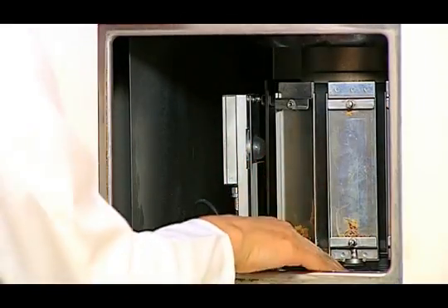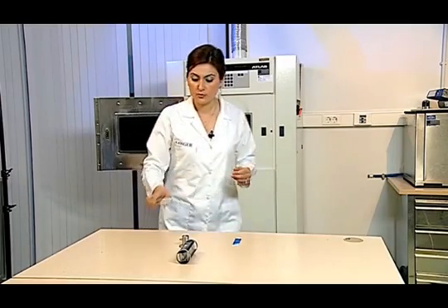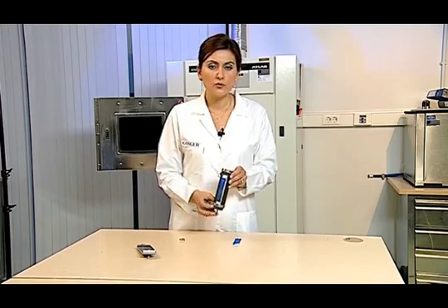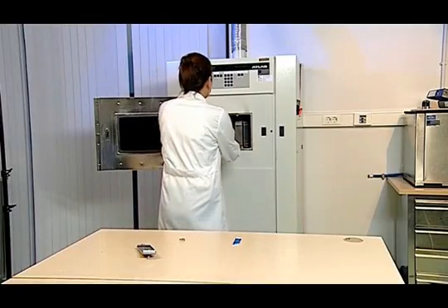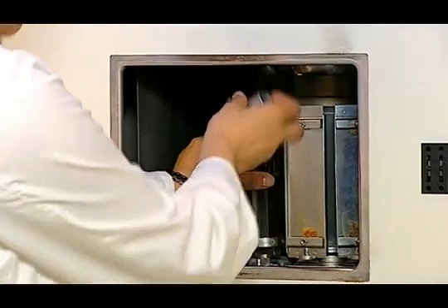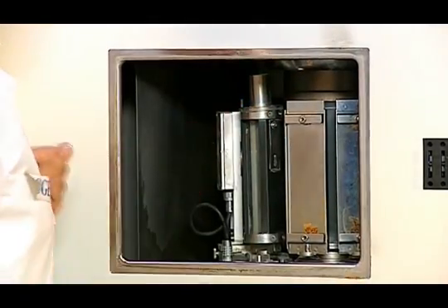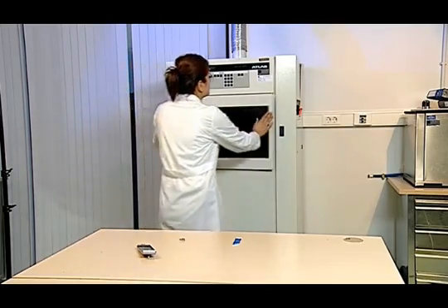The most important point in this test is that we must be careful not to exceed 60 degrees centigrade when drying the sample. We place the holders and reference samples inside the device. This is a special holder that prevents the reference samples from getting wet. We close the device after placing the test samples.